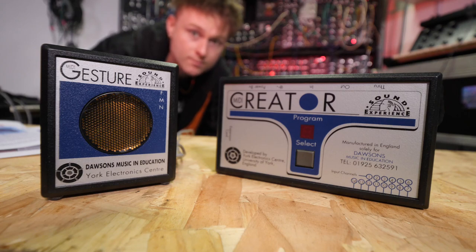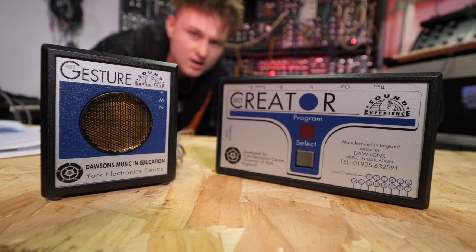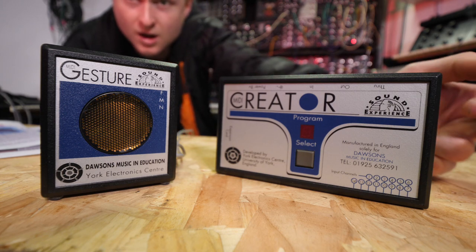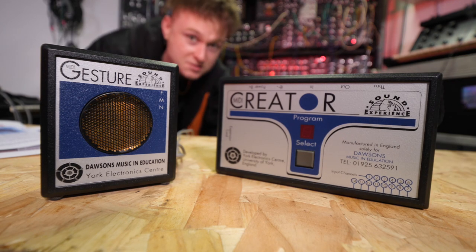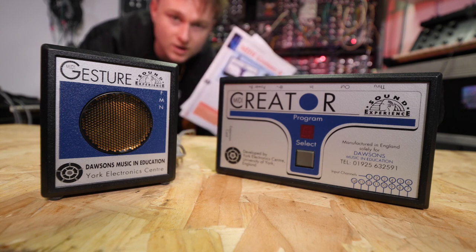You are currently looking at one of the stranger musical controlling devices of the 90s. Around 1994 this came out. Some people have said it could be 1995 because of the phone number on there — the 01 didn't start till 95. However, Music Tech magazine actually spoke about it in 1994.